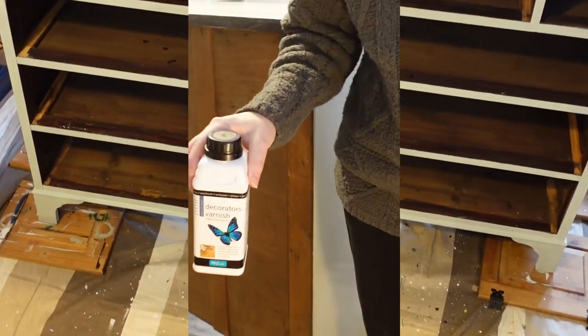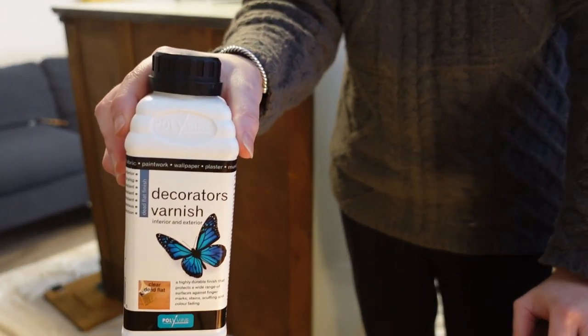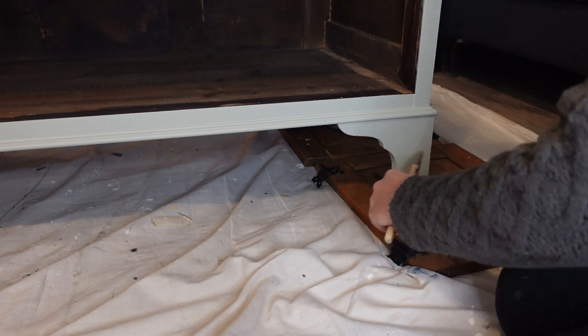That's the first coat done. We did a total of 3 coats and sanded in between with a 220 grit sanding sponge. We sealed the chest of drawers with Polyvine Decorators Varnish Dead Flat and did a total of 3 coats, lightly sanding in between with a 220 grit sanding sponge.